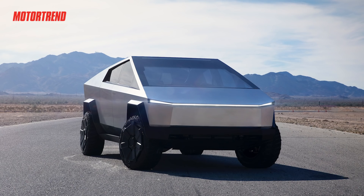Hey guys, Christian Zewa from Motor Trend here with Kim Reynolds. The Tesla Cybertruck was just unveiled and everyone's talking about how it looks, but the most important thing is what's underneath the skin.